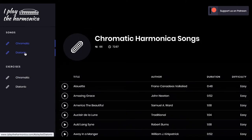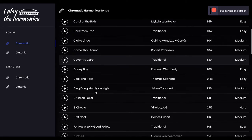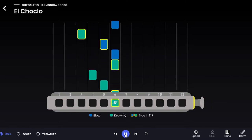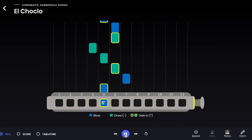You can choose between chromatic and diatonic harmonica. To play the songs, you can either use the harmonica roll or read from the sheet music.